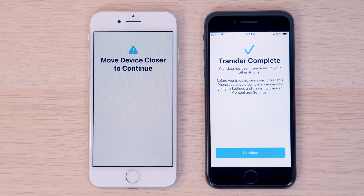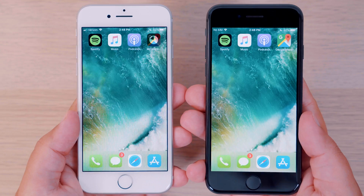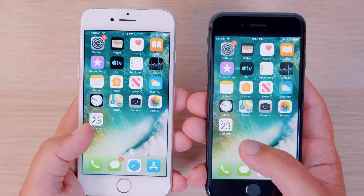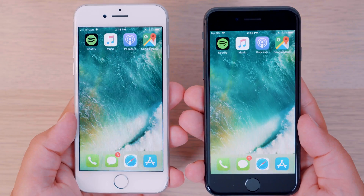For me, this five-minute wait time was pretty accurate, and once the transfer was complete, my iPhone automatically restarted and everything was there and ready to go — with the exception of a few applications that still needed to be installed. All of my messages, photos, settings, etc. are all exactly the same on my new iPhone as they were on my old iPhone.